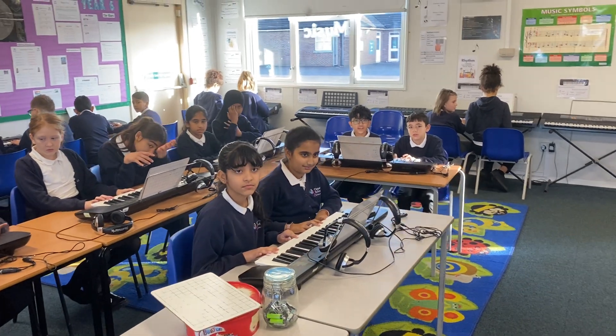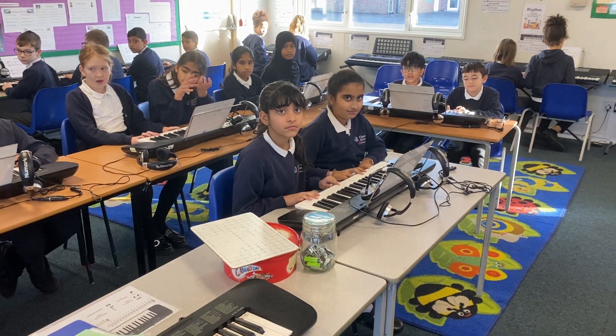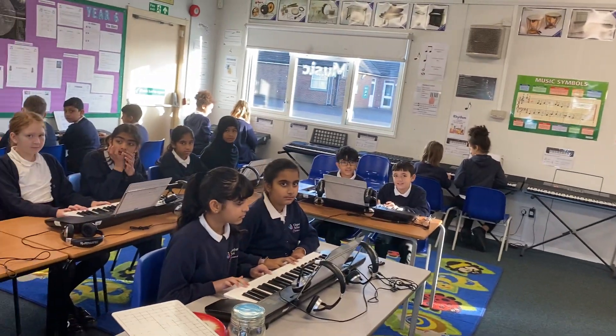Five Ocean have been working on the Doctor Who theme and learning about synthesizers. We have half the class playing the bass line and half the class playing the melody. Are we ready? Good luck!